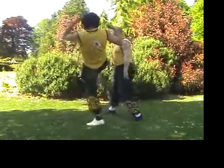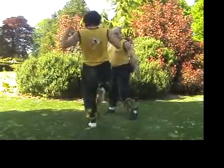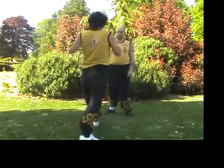Twist out of the way, hand underneath his leg, and then tip him over and take him off.